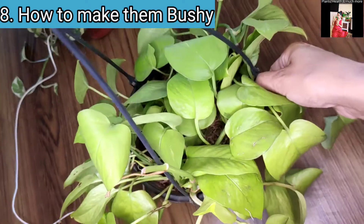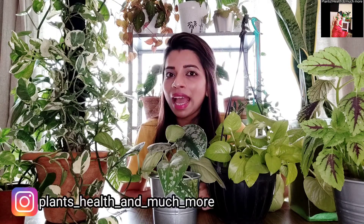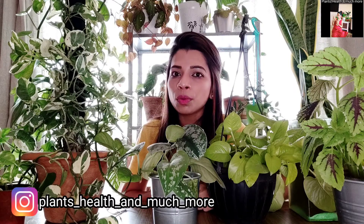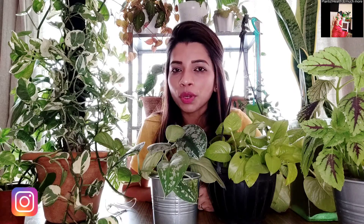So guys, that's it for today's video. I hope you found my video useful and if you liked it, don't forget to like, share, and subscribe to my channel. I am sharing my Instagram ID on the screen — you can follow me there as well. If you are watching my video for the first time, don't forget to subscribe and share my videos with your friends and family.